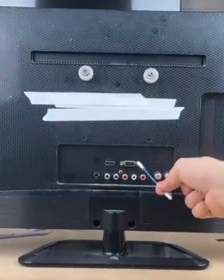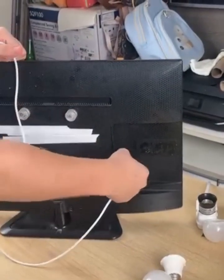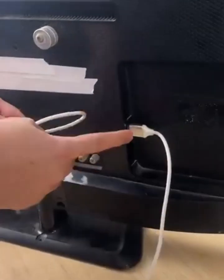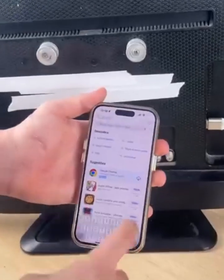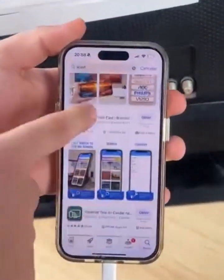This is the secret button that all TVs have but technicians don't tell anyone — see what this magic button does. To do this, connect a USB cable to the back of your TV, then connect the cable to your phone. Open your phone's app store and search for Xcast, scroll down and look for this phone-to-TV app.